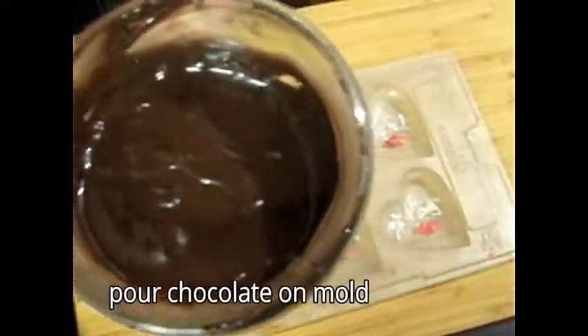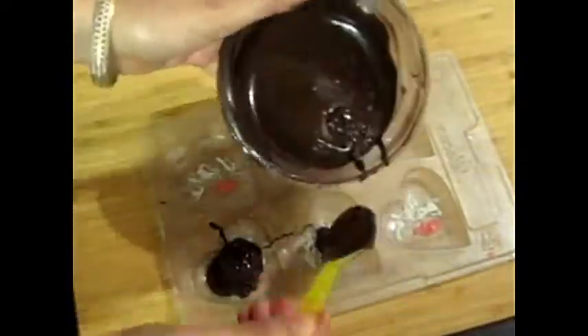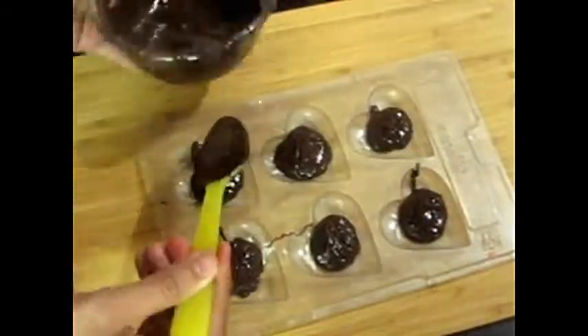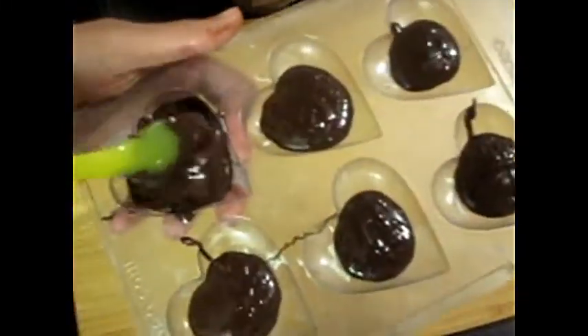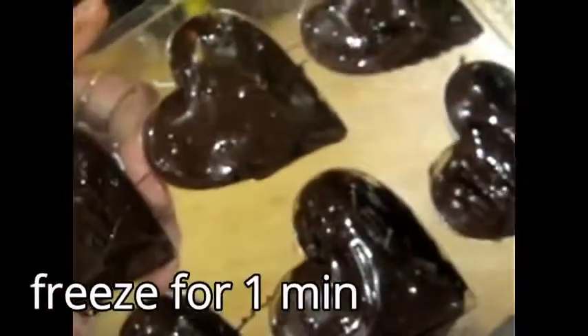We will freeze it for 30 seconds. Look — there is the chocolate that we have melted. Now we will coat it — coat the shape of the mold so it will spread the chocolate completely. It will coat it. Spread it and remove the excess chocolate.